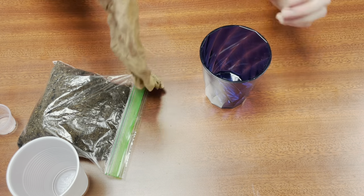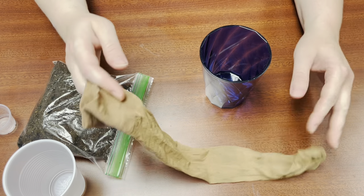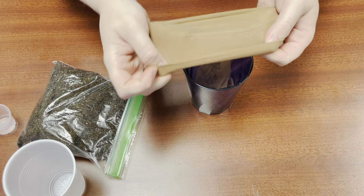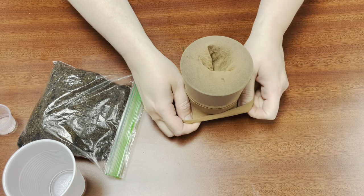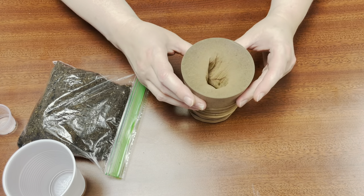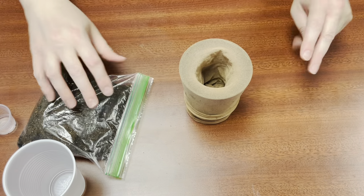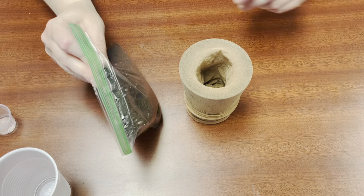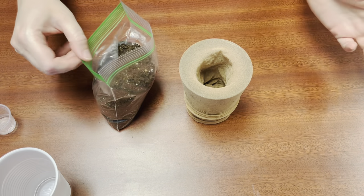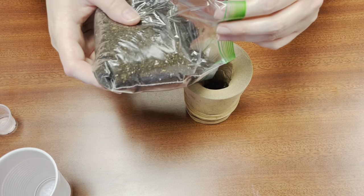The next thing you're going to do is take your nylon. If you have someone to help you, that's great. If you're by yourself, you can stretch your nylon over a cup so that it stays in place — that'll make it easier to pour the soil in. Then take your soil, it's about two cups worth. You can use the whole bag or less, however you want to do it, and just pour it in.